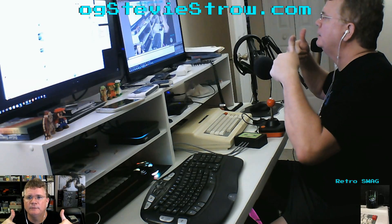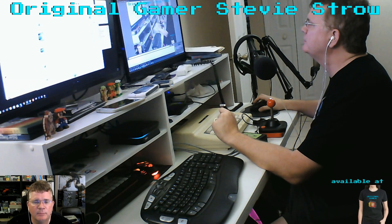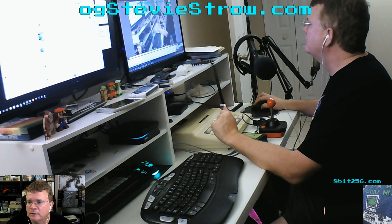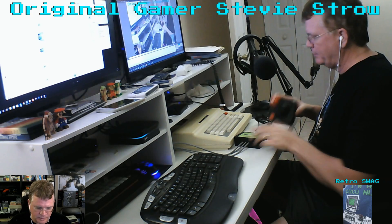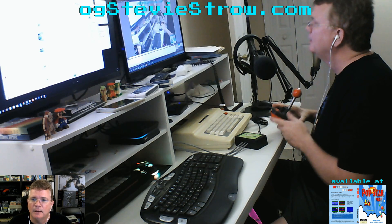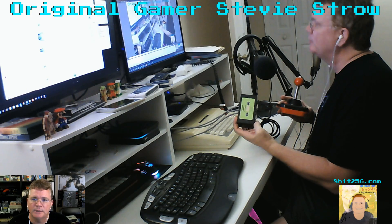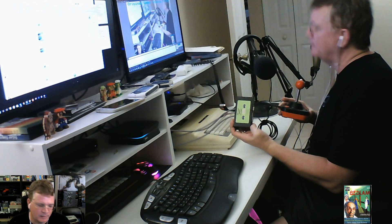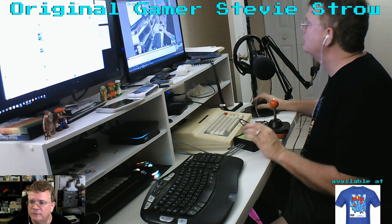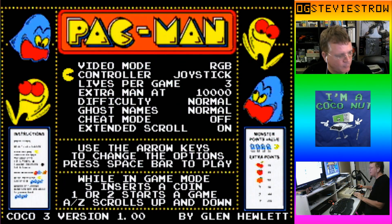Hey, what's going on everybody? It is me, it is the OG, the original gamer, Stevie Stroh. I'm really excited to bring to you my official gameplay video of Glenn Hewlett's Pac-Man Transcode for the Color Computer 3. I'm playing this on a real Tandy Color Computer 3 — this is the 1.01 update patched to fix a sparkly problem with the GIME chip. I'm using the Neil Blanchard/John Linville Sega Joypad adapter and a Wico analog joystick.